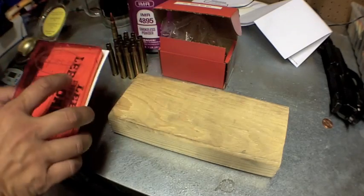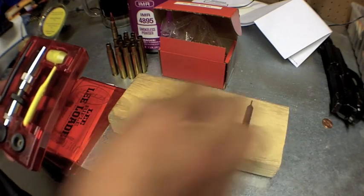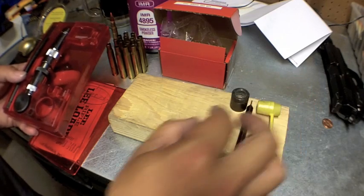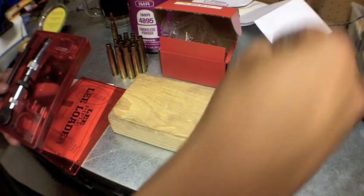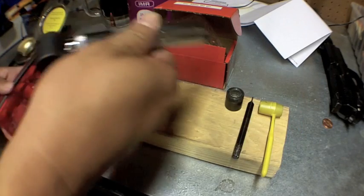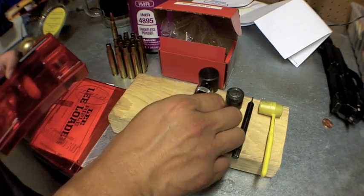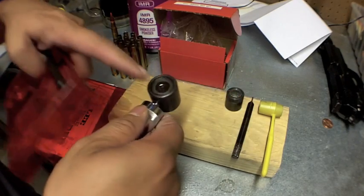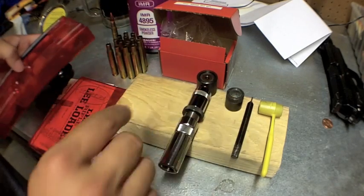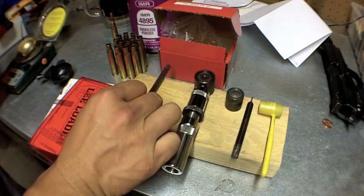In the box you have your components that will pretty much get the job done: the decapper to remove the primer, a little powder measure, a decapper bottom thing where your round goes in and you strike it to pop the primer out. Your 30-06 round goes there. You also have stop collar, body, and bullet seater. This is also where you would prime — you put a primer there, use a little mallet to seat your primer using this seating tool and a little push rod.